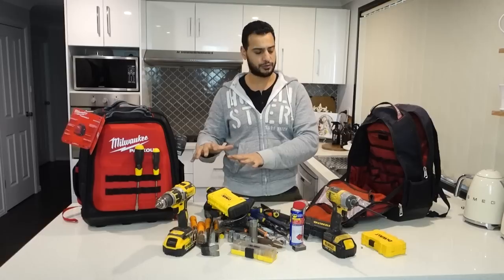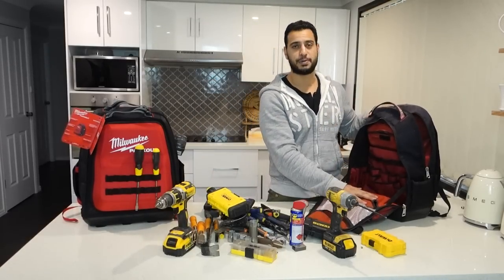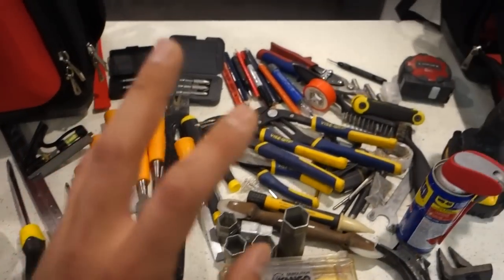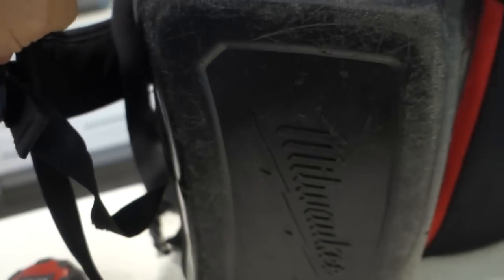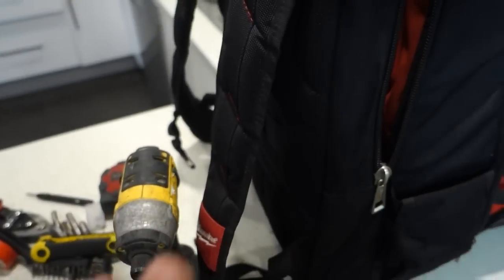The bag is now nice and empty and fairly light. Let me show you guys a quick close-up of everything that came out of it. These are all the bits and pieces that were inside - as you can tell there's a fair few tools here, all crammed into this one job site bag. Like I said, this bag has held up exceptionally well - everything's still in pretty good condition, very little wear and tear on the bag whatsoever, zippers all work perfect. The worst part is just a bit of a rub mark on the side and some scratches on the bottom.